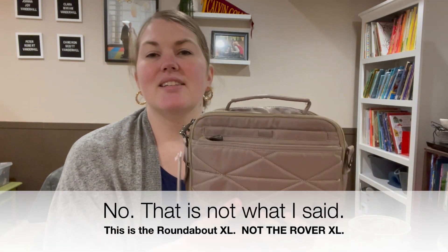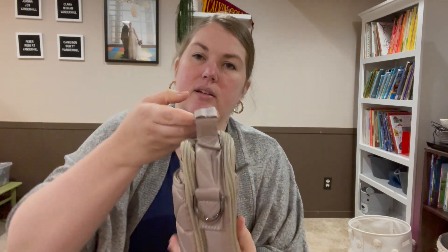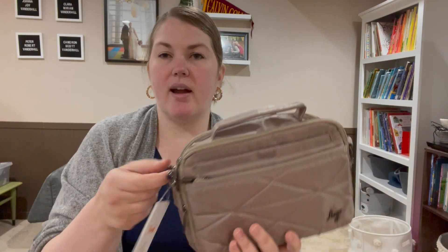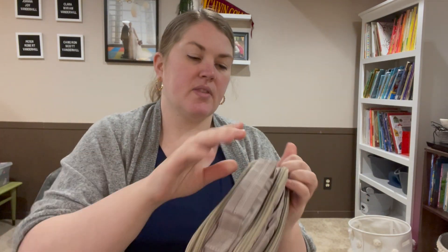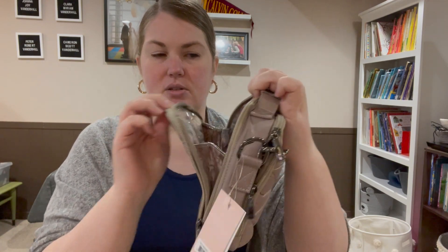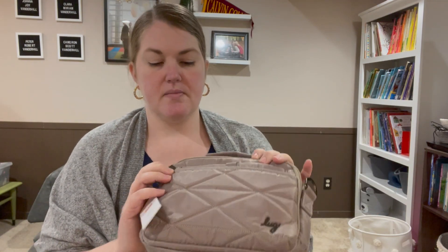The Roundabout is kind of like a built-in wallet, very similar to the Scoop but a little bit more condensed. Really nice with the top handle. The interesting thing is they've got one zipper on the front of the handle and one zipper on the back, so pay attention to that if that's something that will bug you — because if you're wearing it, that's where the strap will hang as well.